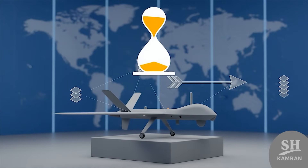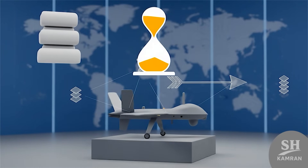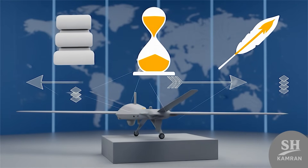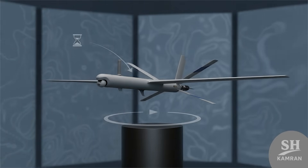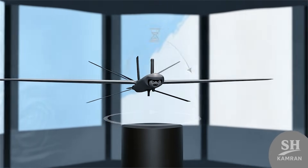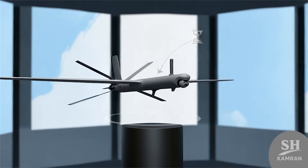Bigger drones like the TB2 or MQ-1 fly many hours, covering huge distances and carrying guided bombs and rockets. Resvon is not like them in mission scope — it is small, disposable, and designed for short-range tactical strikes.